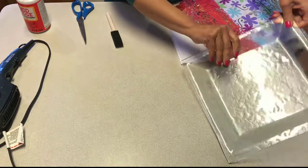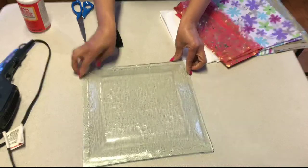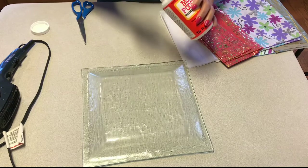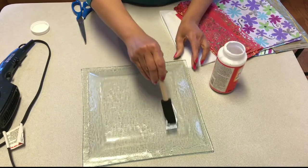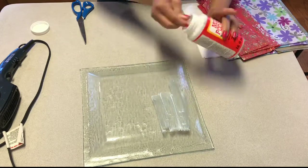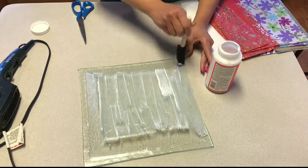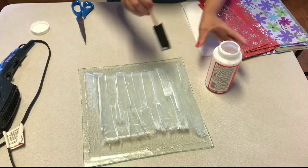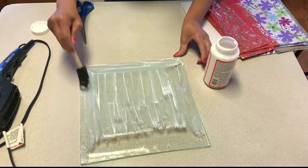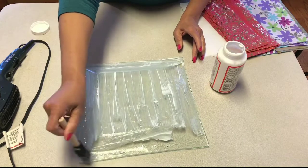The first thing we want to do is take the tray — or the plate, whichever one you're working with — and turn it over. Then take your sponge brush and carefully apply the Mod Podge to the entire surface of the bottom of the tray. Be sure to get all the nooks and crannies, and don't forget your edges.